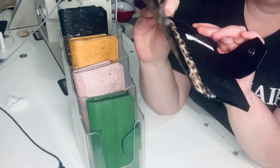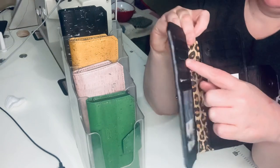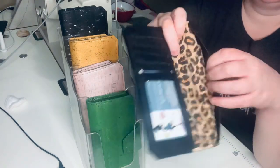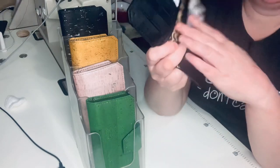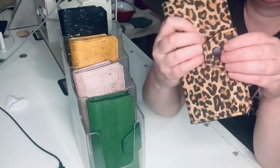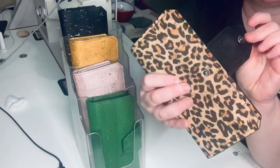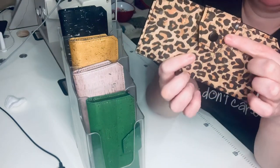On the inside you can choose two colors or it could be all one color. It has five card slots on this side and four card slots plus an ID on this side. It has a large place for bills there and there. Sometimes it's a magnetic snap closure; these ones have a spring snap closure. You can always choose — I actually like the look of the spring snap closures myself.